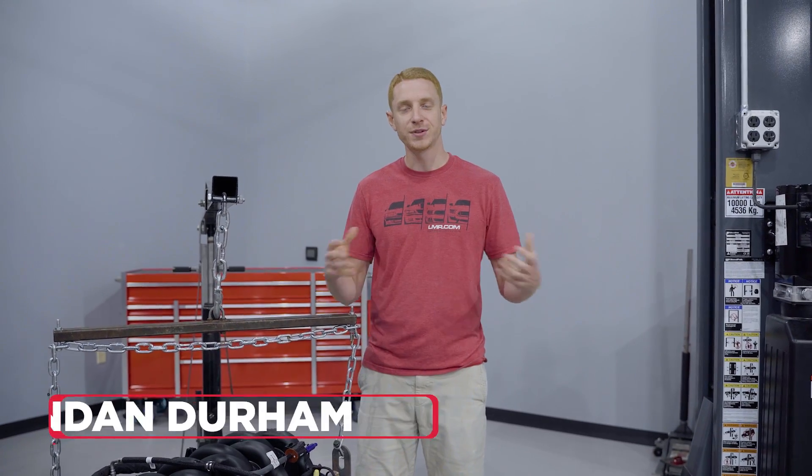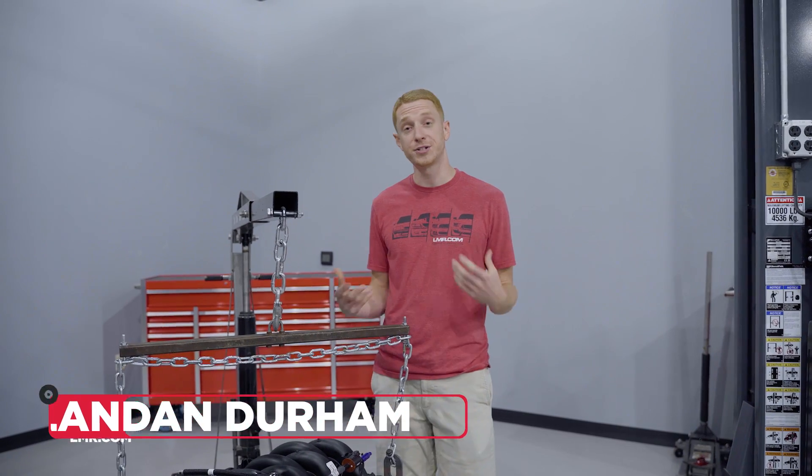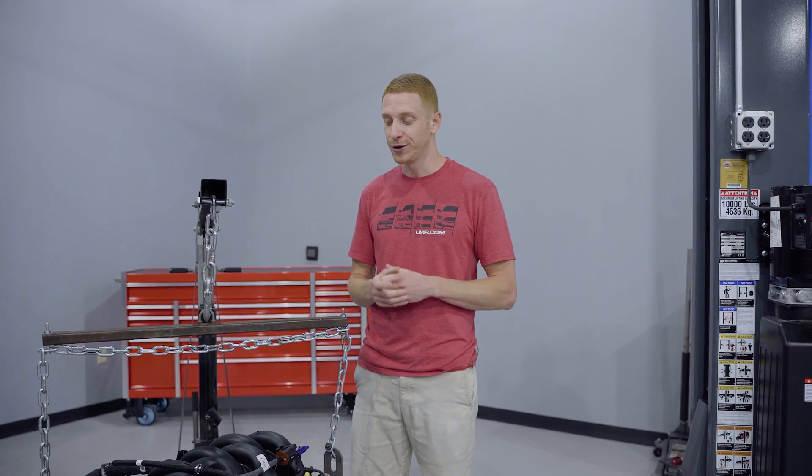How's it going everyone? I'm Landon with LMR.com. Welcome to those of you that may have recently found our channel. Please consider hitting the subscribe button as we have some really good Ford Mustang and Lightning content, and for our regular viewers, welcome back to the Madness.